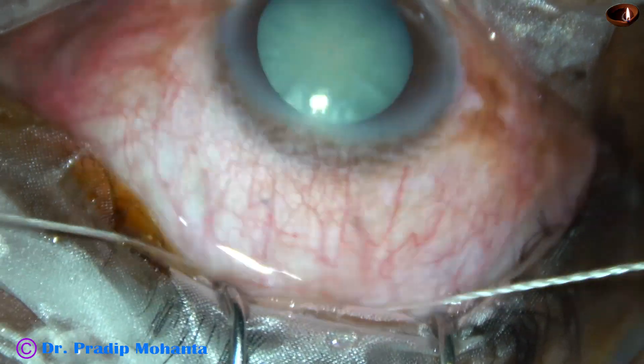In this case, the mistake I have done is I have placed a very large incision, about 8 mm. The surgery could have been done with a 6 mm wound, but the wound has been placed about 8 mm. This is the main incision — a mild frown incision. It could have been a more frown, a little smaller wound.